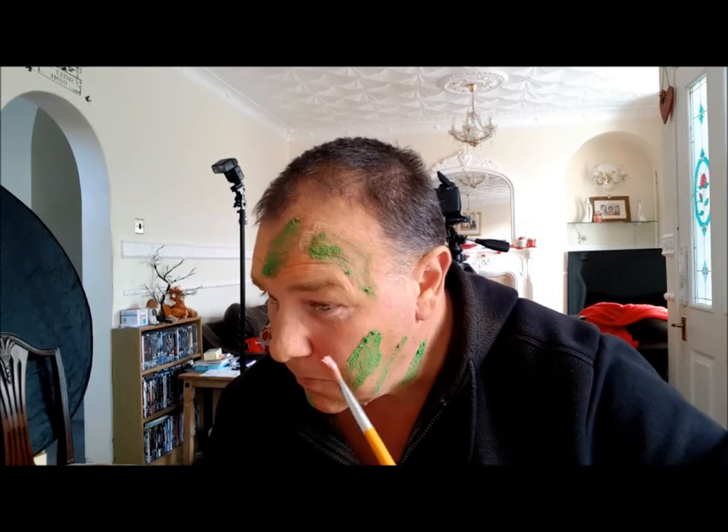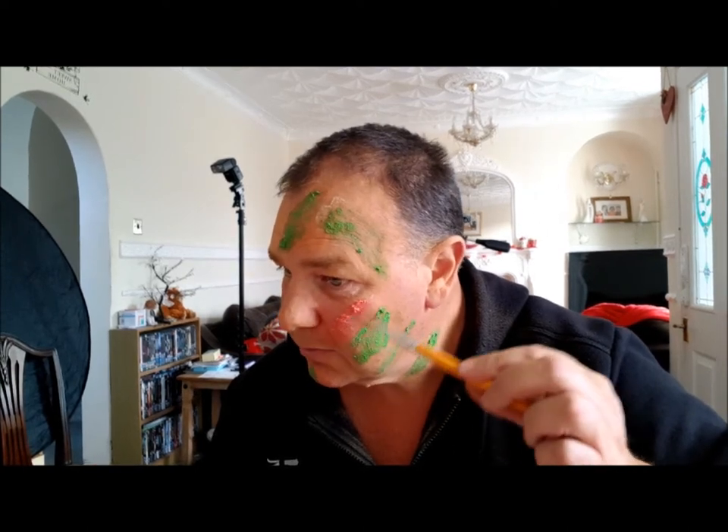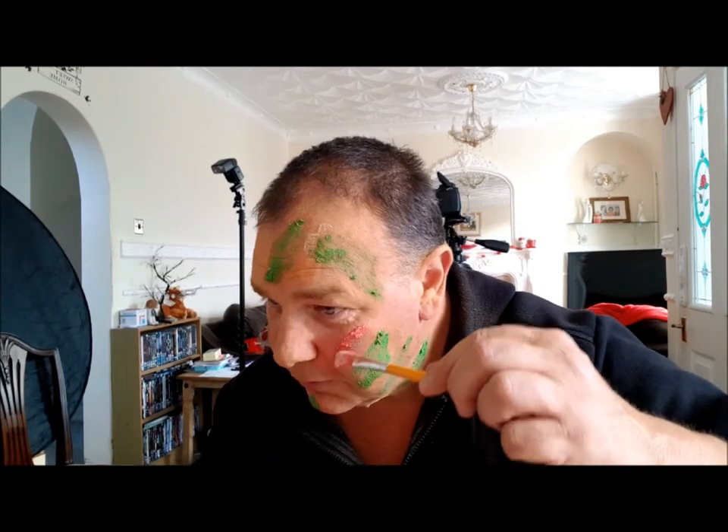I'm going to try a bit of pink now. I'll just do the same here. It looks like somebody has chucked some fruit at my face!